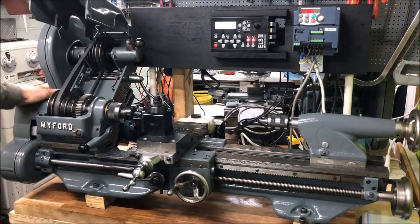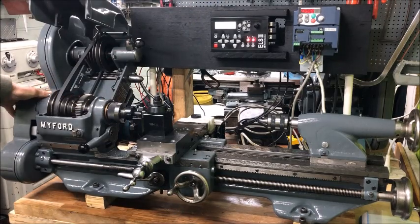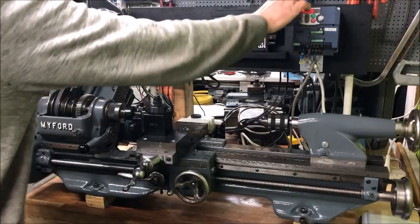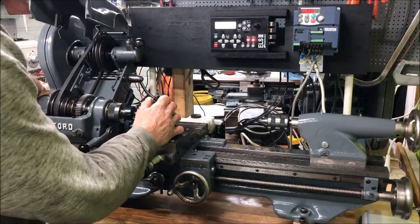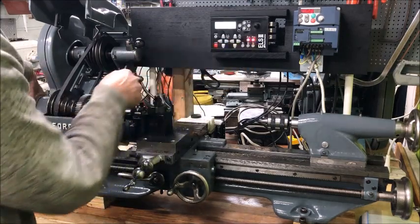The Super 7 is a very nice lathe and you can run it through a single-phase or three-phase motor. I personally run it through a three-phase motor and a VFD, which means I don't necessarily have to switch between the pulleys to change speeds as often as I needed to without the VFD.